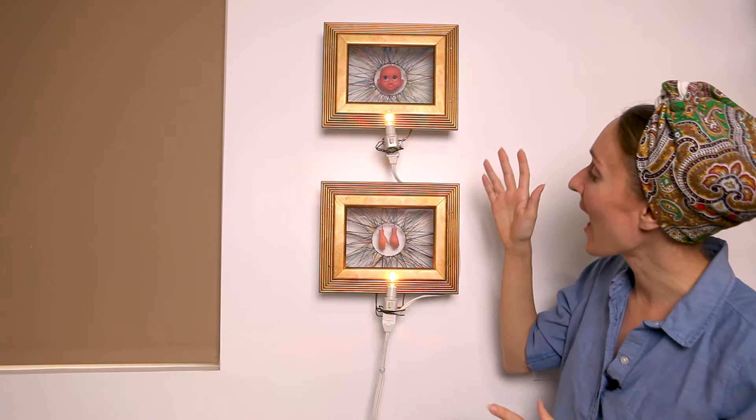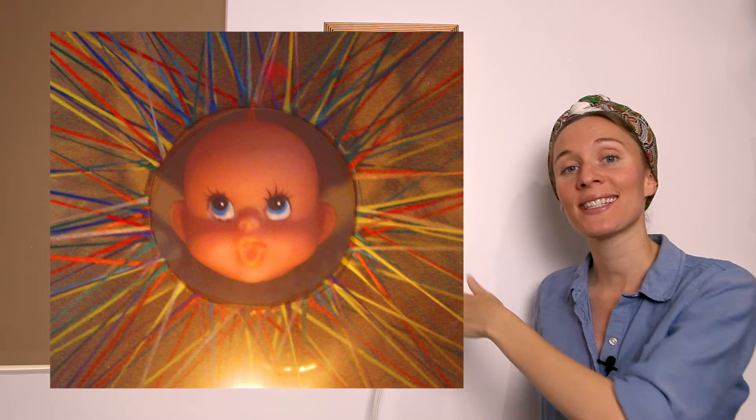Once I'd completed the looping of the thread and each bracelet was securely fastened in the center of each box, I went ahead and hung the doll head and the doll hands in the center of each bracelet.